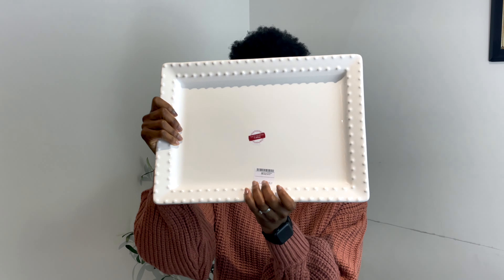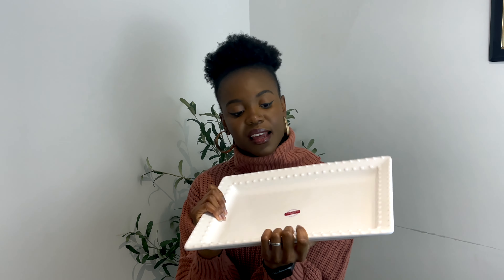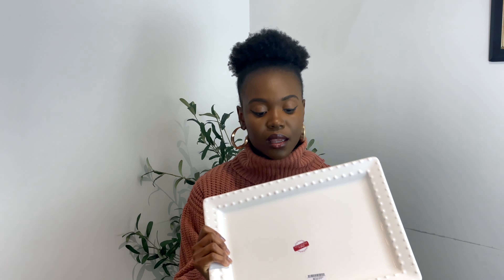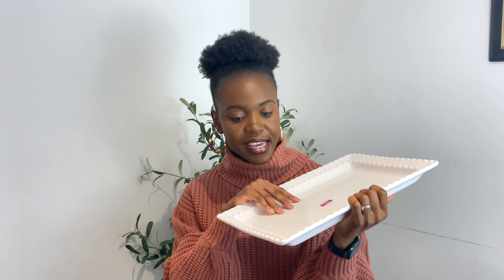I also picked up another serving platter, similar brand to the others. I absolutely love it — it's so beautiful and looks really well made. I thought maybe my meat or sauce dishes could be featured on here. And it's not only for Christmas, I can use it all year round, which I thought was really good.